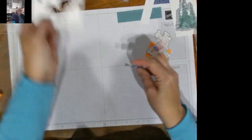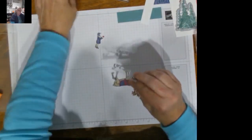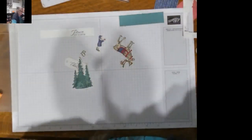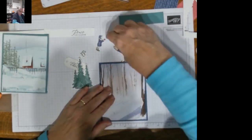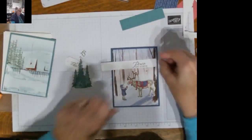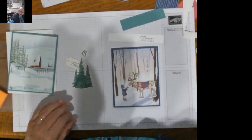Now we have all our little pieces colored and ready to be put together. There's our sentiment, our bunny, and our trees. We're going to pull in our card bases — this one is going to have the reindeer and the child — and then we're going to come in from the side. It looks like I forgot to cut my Misty Moonlight — this is three-eighths, so I need a one-inch strip of Misty Moonlight.